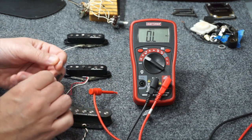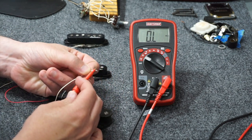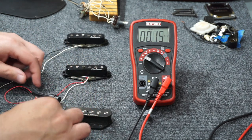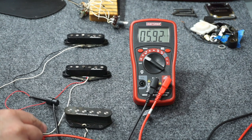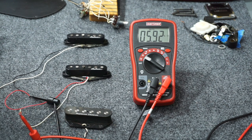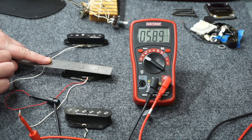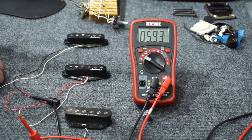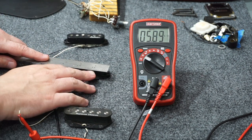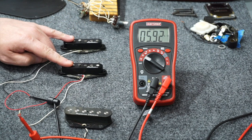The way this middle pickup happened to be wound, the red wire is ground and the white wire is the signal wire. So I've got my black multimeter lead going to the red wire and the red multimeter lead going to the white wire. If I do the ruler test again, it goes down slightly when I tap it, and goes up when I pull it away. So these two pickups are definitely in phase, which I expected since they came out of the same guitar.